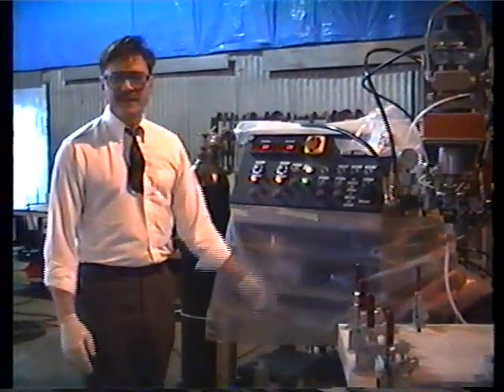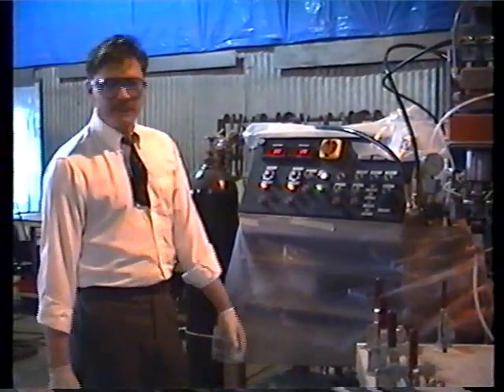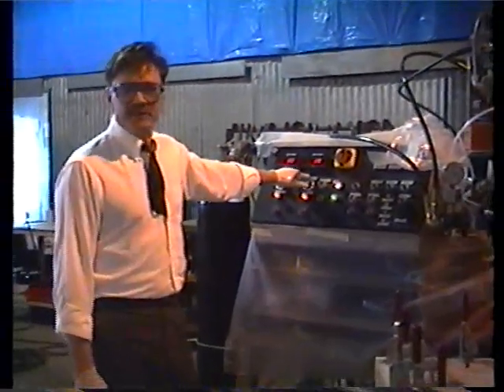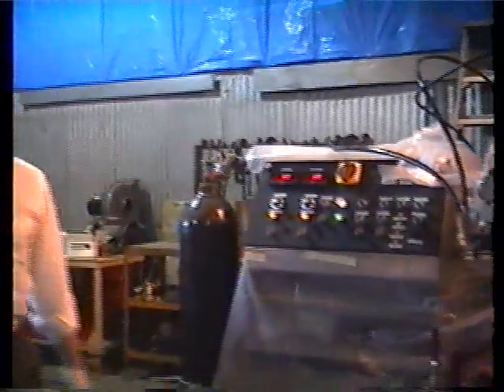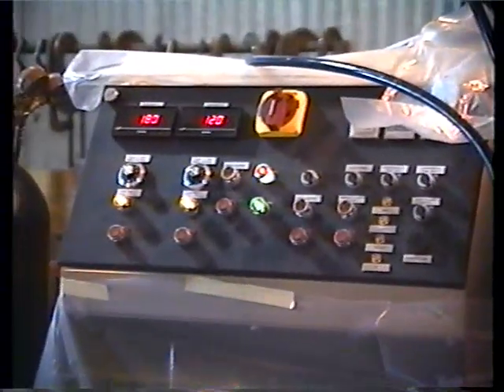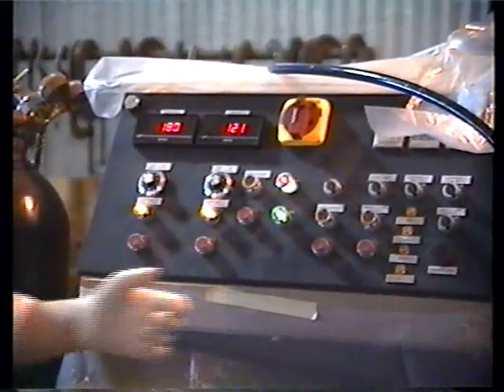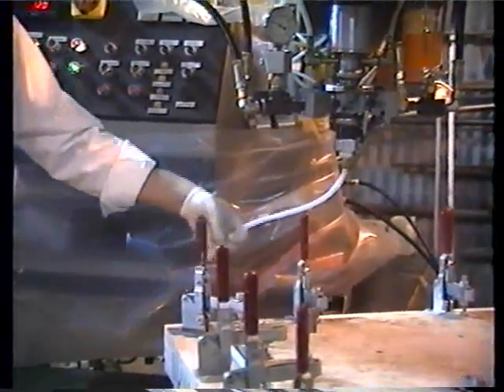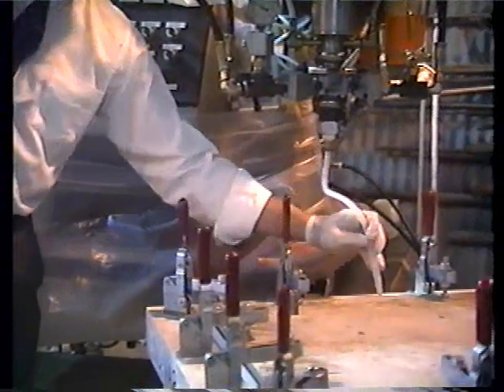Today we're demonstrating our Flexmatic 10 benchtop unit. We've already preset and calibrated a ratio of 100 parts of polyol to 39 parts of isocyanate. We have a modified tip that matches the entry or sprue hole of the mold.